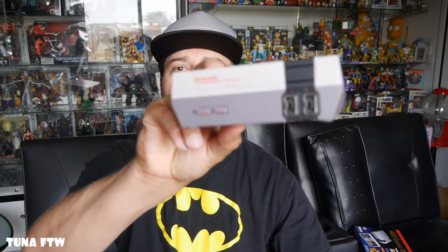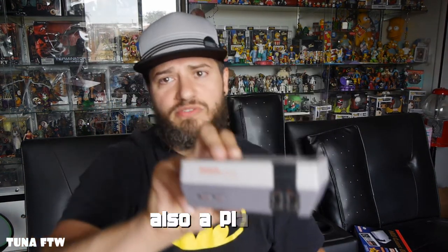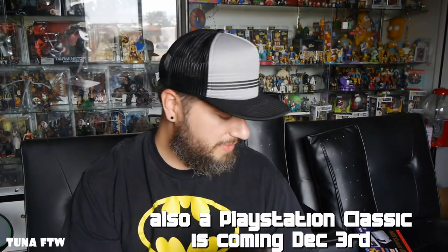This thing is really cool. I can't believe it — there's a Super Nintendo one that I need to get, and I also heard rumors about a Nintendo 64 version, so that is going to be pretty awesome.